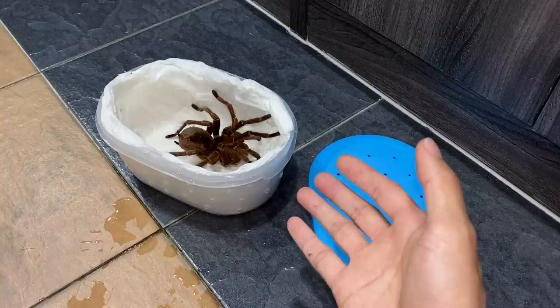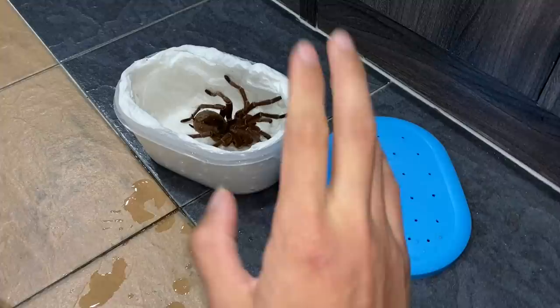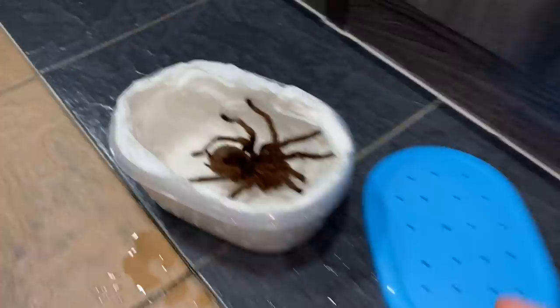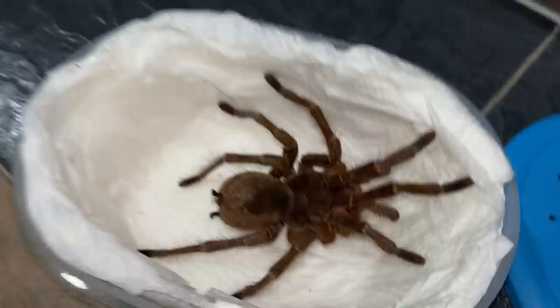I hope he survives, because female tarantulas can be pretty aggressive towards the male during mating. Guys, let's fingers crossed — one like, one prayer on this video. Hopefully this guy survives, and if he does, the person I'm sending him to on a breeding loan will return him. If he doesn't survive, that's just the risk you take when sending your males off to females.